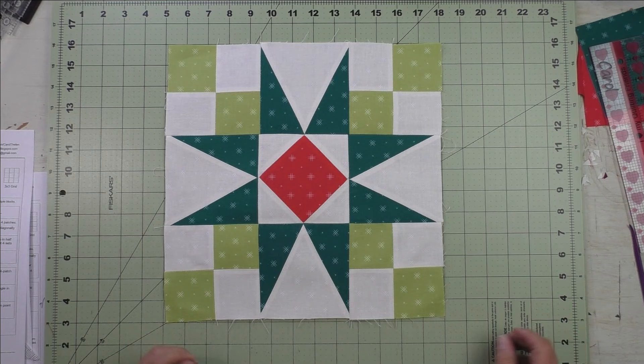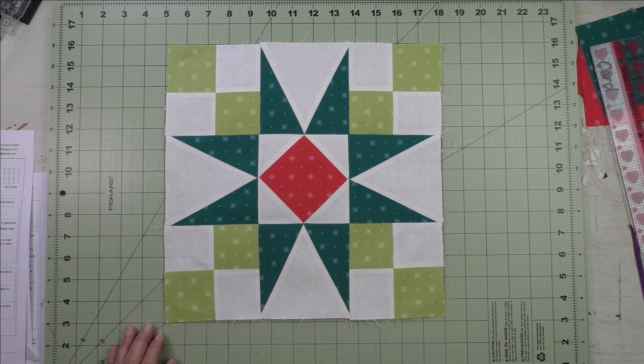Those are blocks three and four. We'll see you next week — thanks for watching.